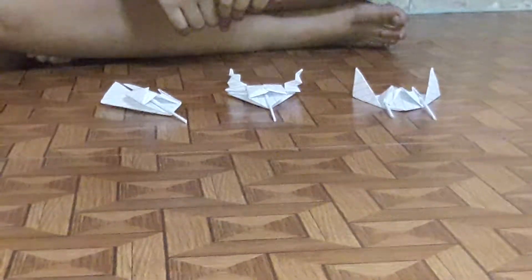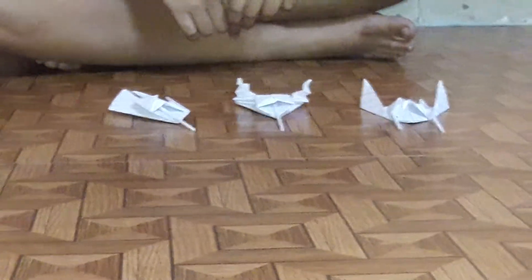Today I am going to show you how to make spaceships. So we will start now.